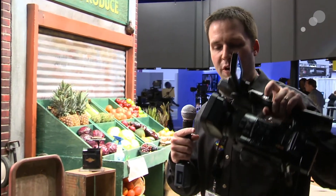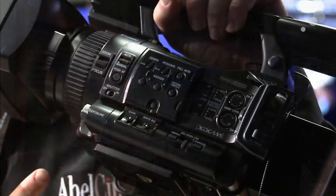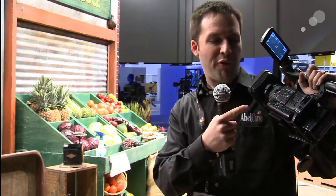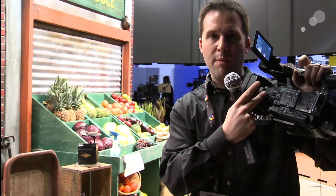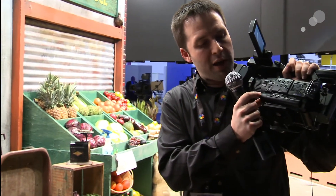It has basically all the same sort of features you would find on the EX-1 and EX-3 cameras: zebras, auto controls, picture profile adjustments — all those standard things you want. But it does have fairly limited control over the lens, as you can see — just one wheel. You can switch that back and forth between focus and zoom, or use the zoom rocker and control focus, then use this little dial here for exposure.